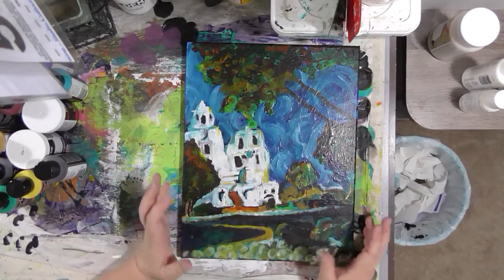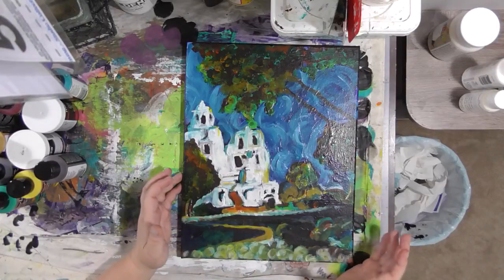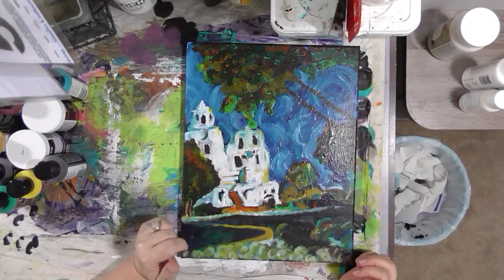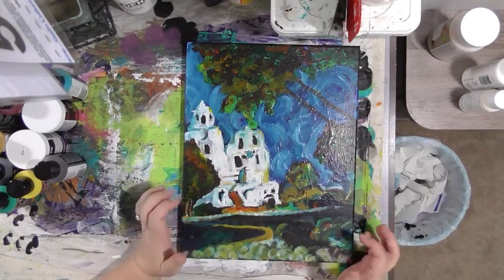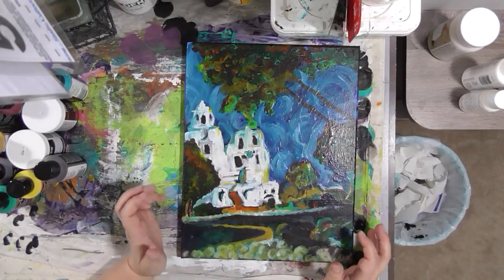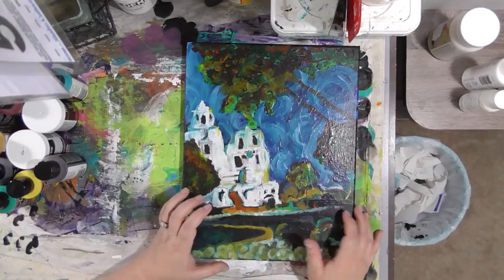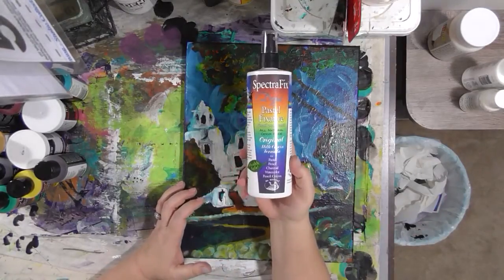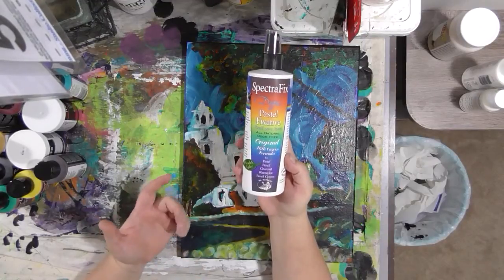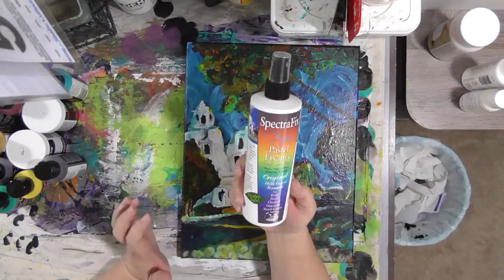There are a million different ways to seal your artwork out there. I would recommend a few steps. If you have used any sort of water-soluble or smudgy material on your canvas, I recommend that you spray it with some sort of fixative before you do anything. I use SpectraFix non-aerosol because I can use it inside — it doesn't make me wheeze, to be honest. I would do two or three light coats of this because it's pretty watery.